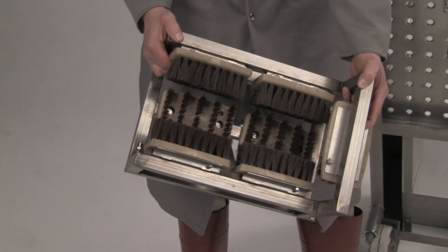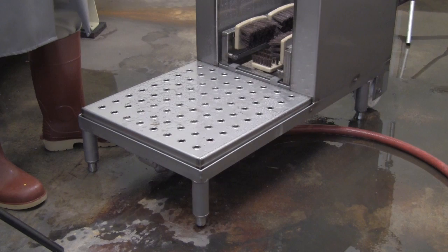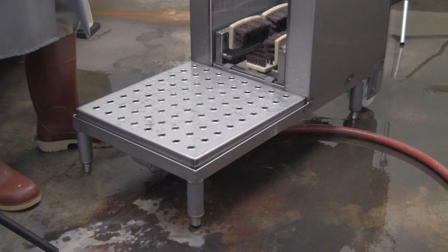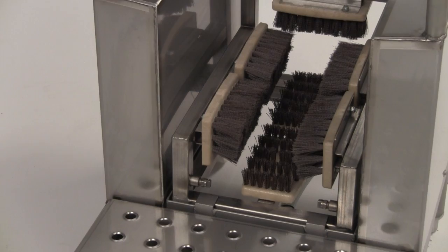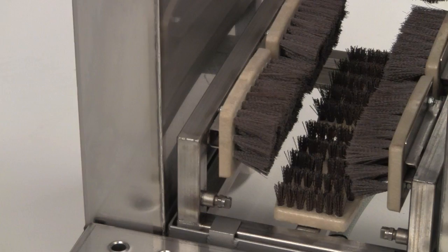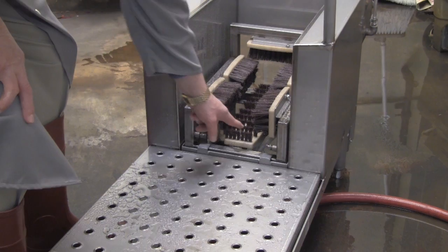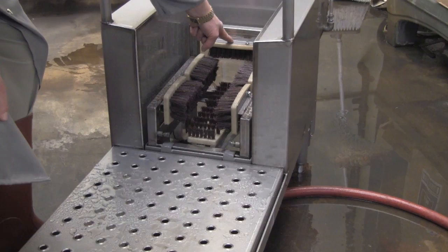We've got the machine all set up now. It's hooked up to water. I'm going to point out some of the features of the machine, how the machine operates, and how a user would use the machine. The manifold carriage includes seven brushes and ten water nozzles — two nozzles located right at the front, and the others inside the brushes. The brush on the bottom is a very stiff bristle brush. The brushes on the sides are a lot softer bristle. There's also a toe cap brush located at the back of the manifold carriage.